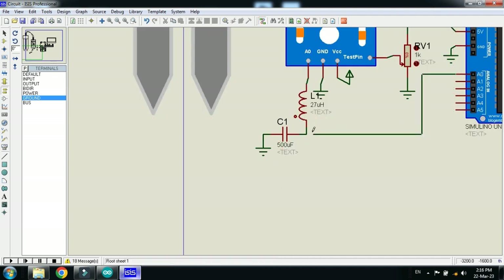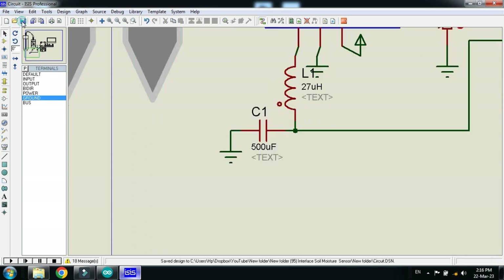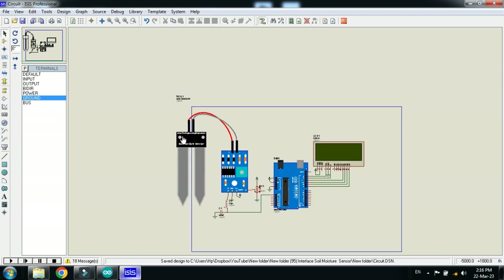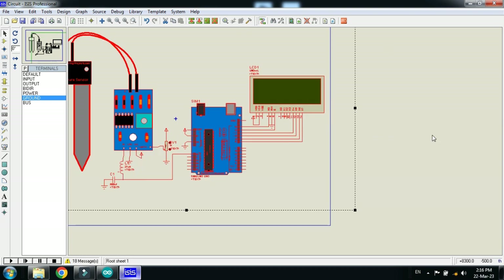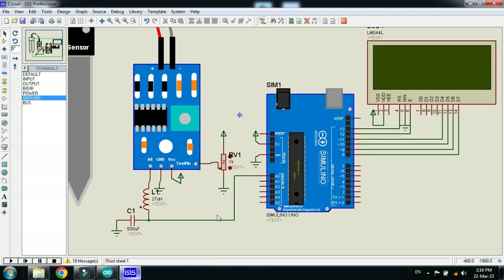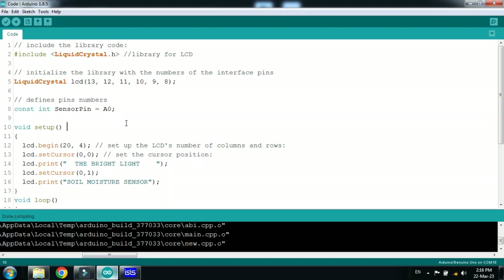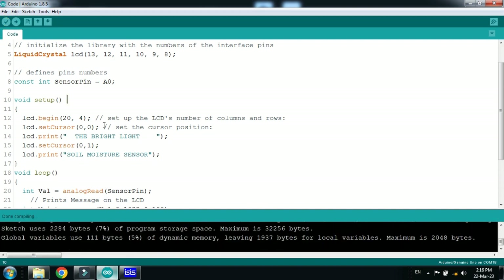Now connect the A0 pin of the Arduino to the sensor. Bring the components together and zoom into a specific area. The circuit is almost ready. Now let's look at the code — it's very simple. You can see that comments are written with almost every line.